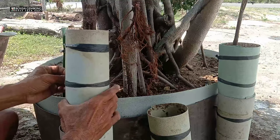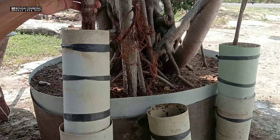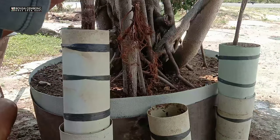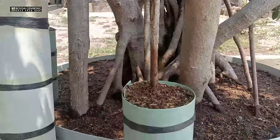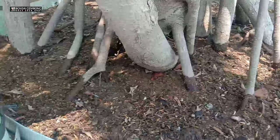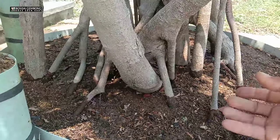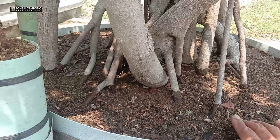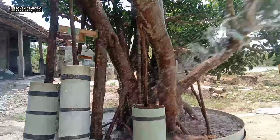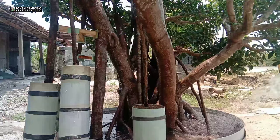Saya kasih media tanam biasa untuk pencampuran kombinasi media tanamnya. Untuk langkah terakhir, tetap saya kasih asupan nutrisi. Saya sedikit longgarkan media tanamnya biar sedikit gembur, terus saya siram pakai pupuk cair. Yang di video saya sebelumnya sudah saya pernah update untuk pupuk cairnya — pembuatannya bagaimana dengan biaya yang irit.